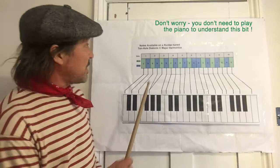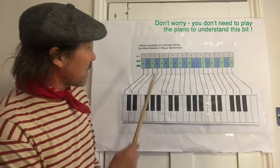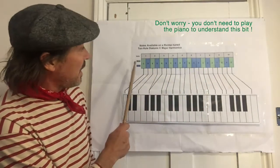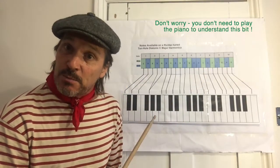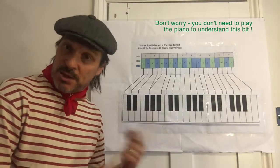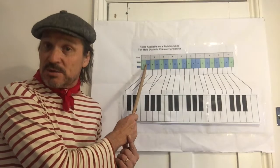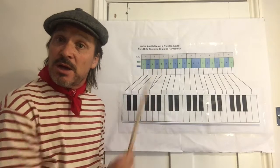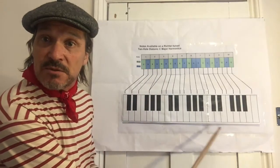What you can see up here is the notes available on a 10-hole diatonic harmonica. You can see the numbered holes at the top, 1 to 10, and within those two colours — green for blow, blue for draw — showing the notes of the reeds you get in each hole. So hole one: C on the blow, D on the draw; hole two: E on the blow, G on the draw, and so on.